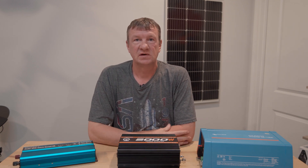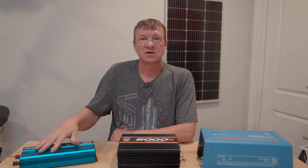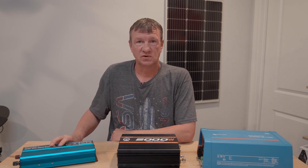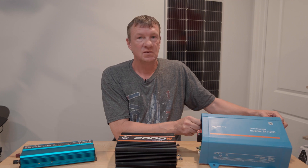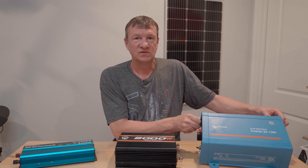Why are some inverters more expensive than others? That's what we're going to find out in this episode. Today I have three different power inverters to test out: a 12-volt 1000 to 2000 watt pure sine wave inverter, a 2000 watt modified sine wave inverter, and the Victron Energy, which is a 24-volt 1200 watt pure sine wave inverter.